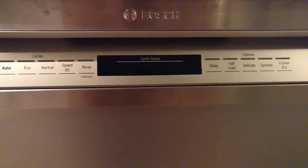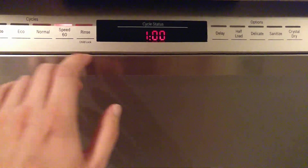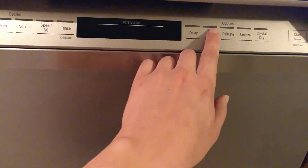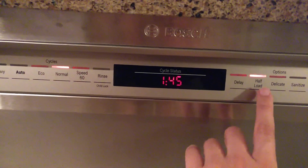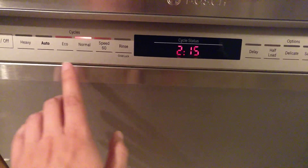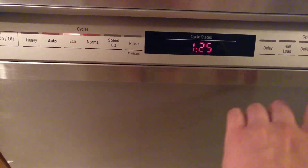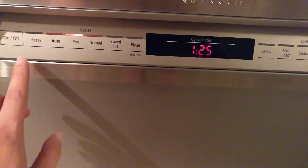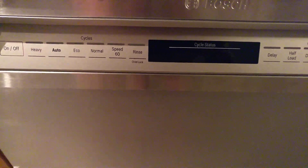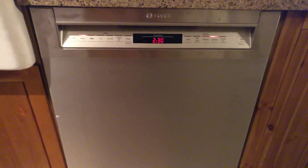Rinse is nine minutes and it will not let you do crystal dry on the rinse cycle. Normal half load is one hour 45 minutes — though with it on it's two hours and 15 minutes. With sanitize that adds about 25 minutes, and it won't let you do sanitize on eco. So sanitize adds about 15 to 20 minutes. This is the Bosch 800, new for 2019, with crystal dry.